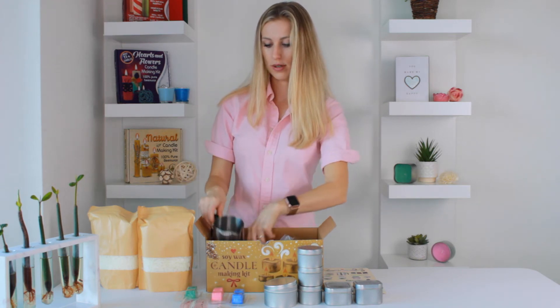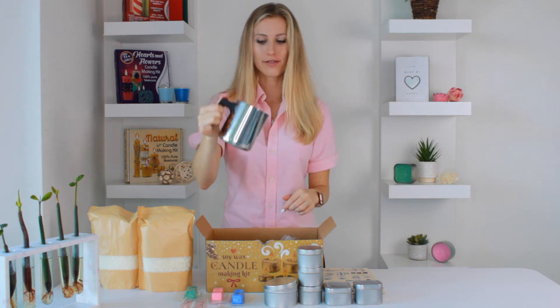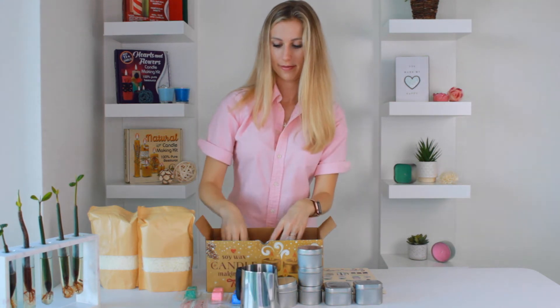Of course, a candle jug to melt your wax. It's premium steel with a premium handle that will not fall off.